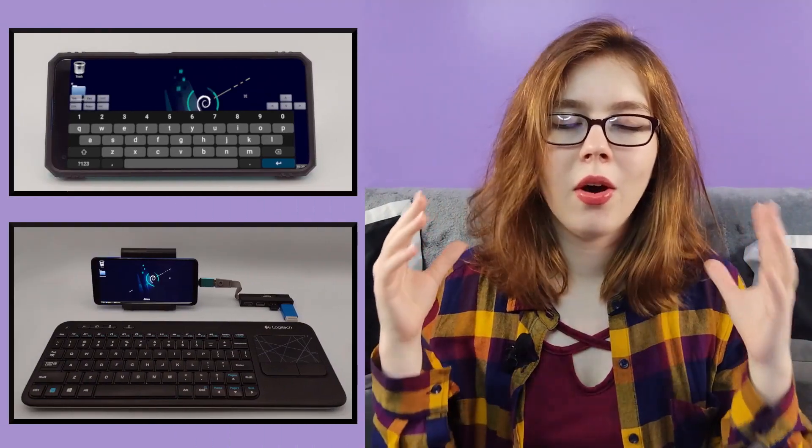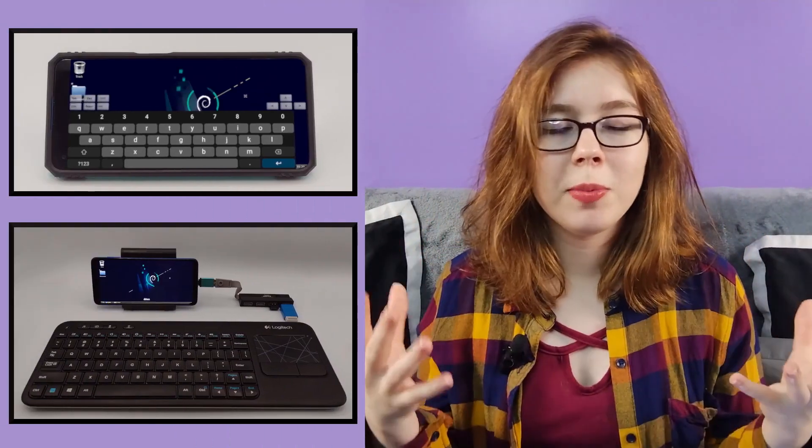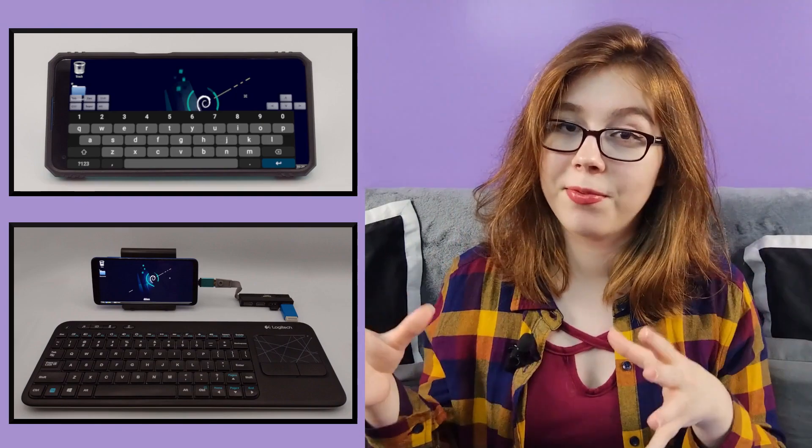Hello there! It's been a long week so I'm using a different setup. Without further ado, if you're interested in Linux on an Android, there are a couple of things that can help make the experience a whole lot better before you get started, especially if you're going to be using Linux on a phone.